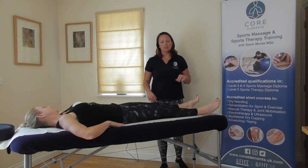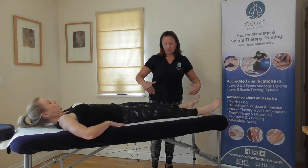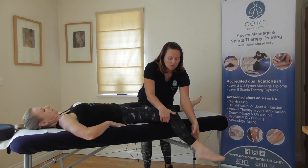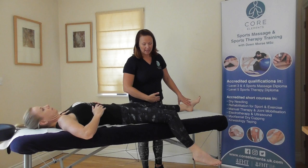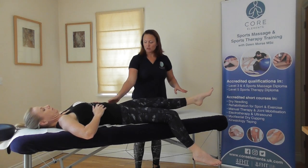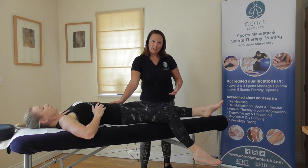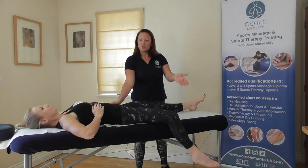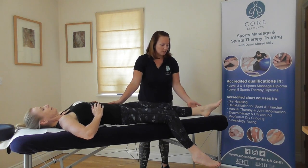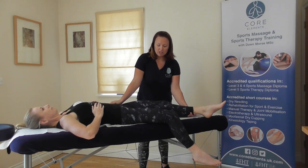We can then do abduction and adduction. For adduction, we need to move one leg out of the way so they can rest it off the couch — you can put a stool there if required. Ask the client to move their leg as far inwards as possible. Support at the hip to avoid rotation. This is active adduction. For the passive movement, the therapist then helps: the client moves their foot back into their midline, supporting at the hip and lower leg. You just push movement a little bit further, trying to stay at the same level as the couch. And relax.